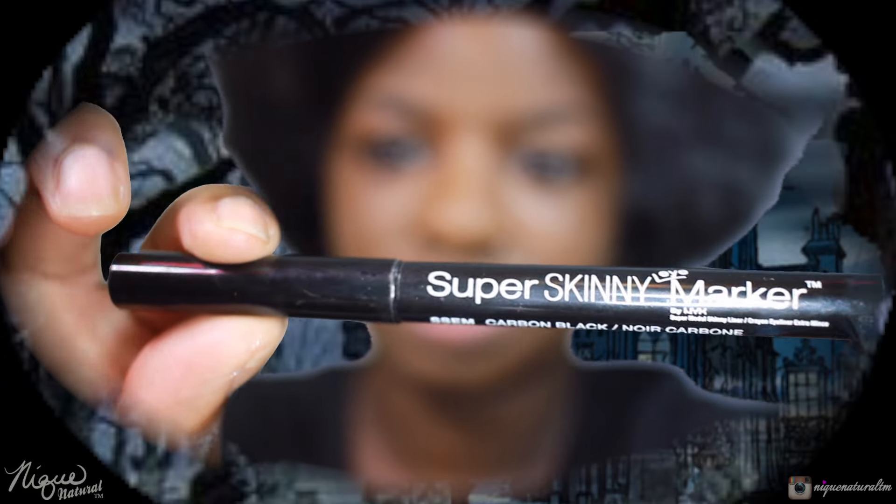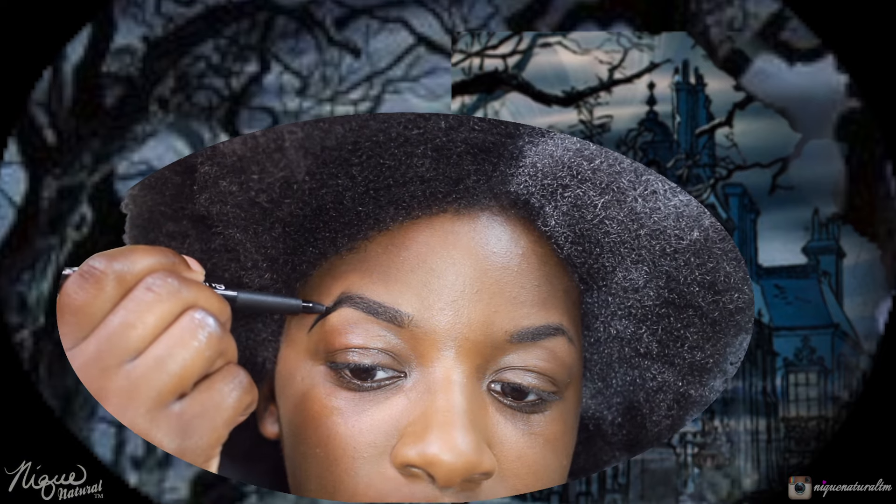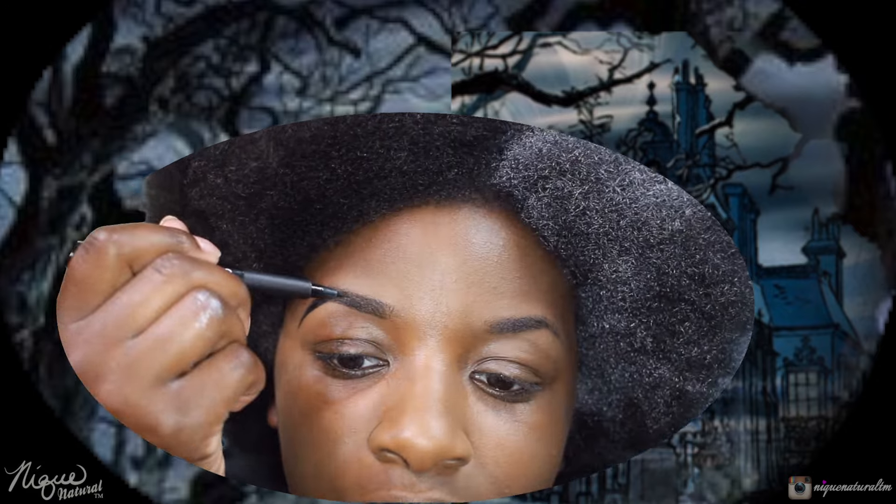I'm taking my super skinny eye marker — this is from NYX — and I'm just going to fill in the eyebrows using light strokes, outlining the outside. We're going to make this very drastic, so I'm just dragging that out to a tip because this is Cruella DeVille.